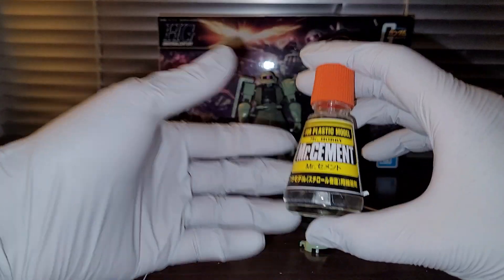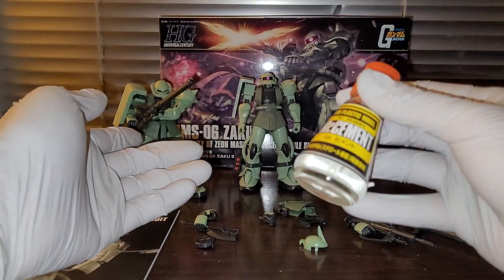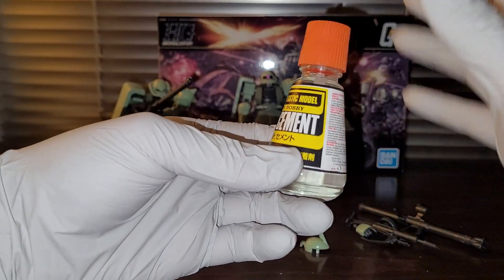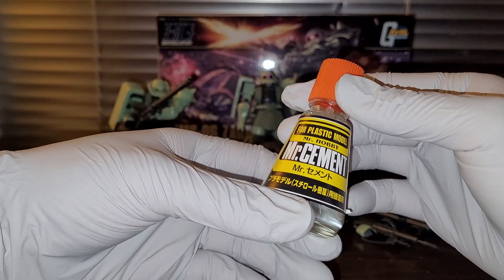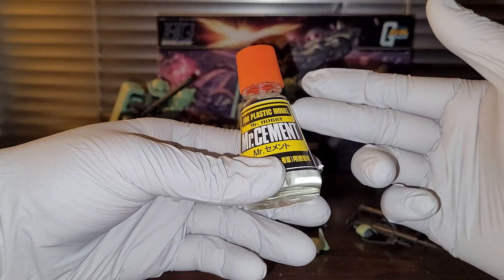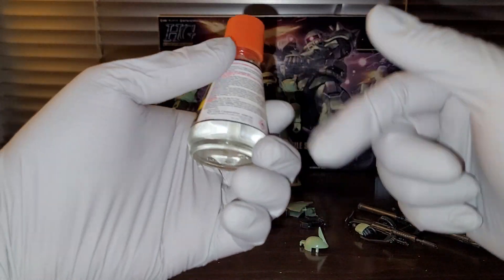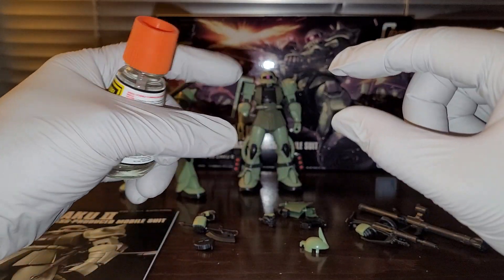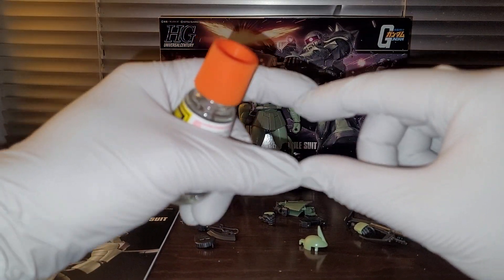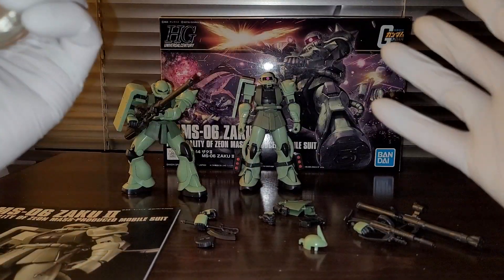So during the build process, I actually cemented a lot of the parts on this kit because I'm tired of dealing with parts coming apart. So instead of using superglue, I actually used cement. Basically what the cement does is it melts the polystyrene and merges the parts together permanently.